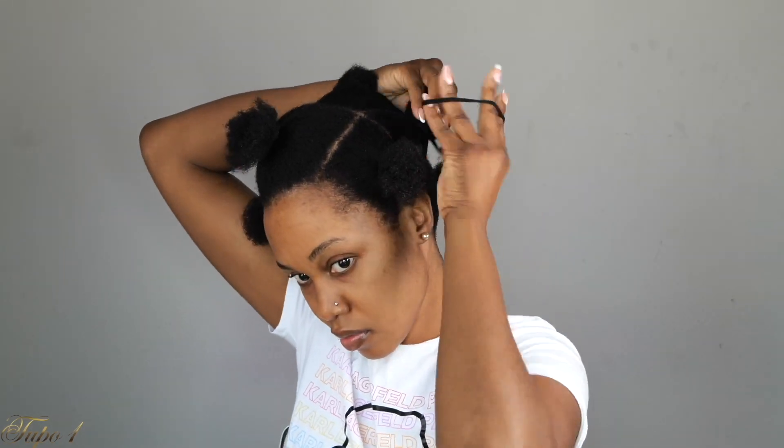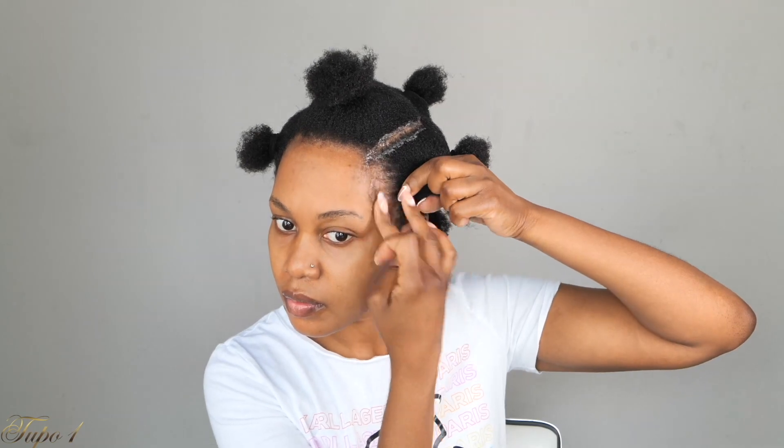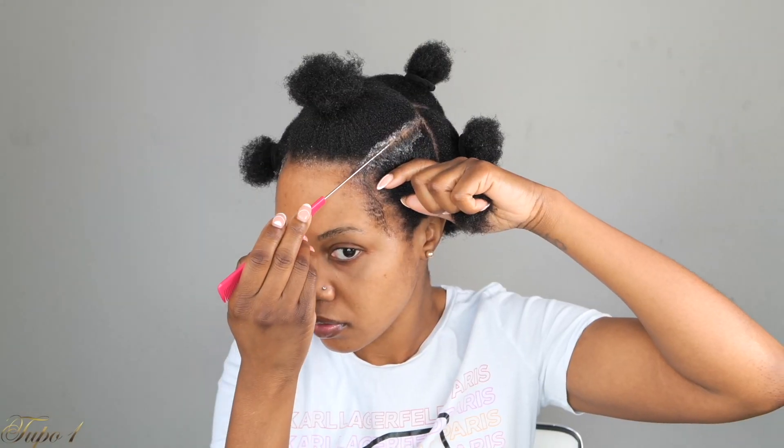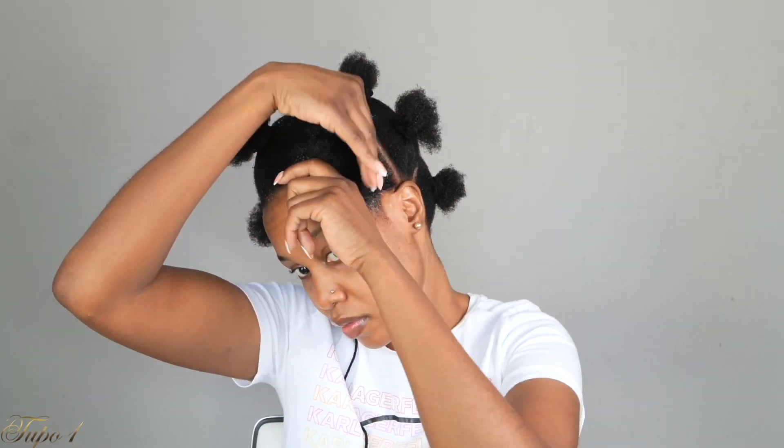I'm going to be sectioning out the yarn string that I'm going to use for one section. You just have to make sure it's nice and long. I'm going to take my shine and jam and apply it to my hair to make sure the line is really nice and clean. Then I'm going to take my baby hairs out of the way so I look all the way cute. I'll apply shine and jam to the remaining hair to make sure my scalp is really nice and clean.